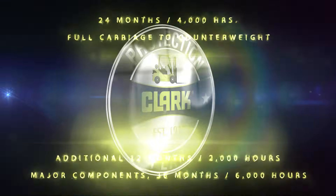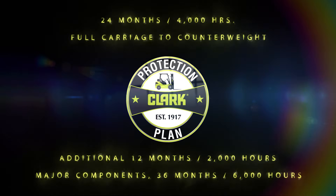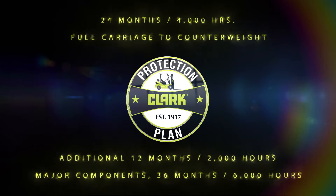And as usual, the SE25-35 comes backed by the industry-leading Clark Protection Plan Warranty, a two-year carriage-to-counterweight warranty with an additional 12 months of powertrain protection, ensuring protection of your Clark truck for years to come.